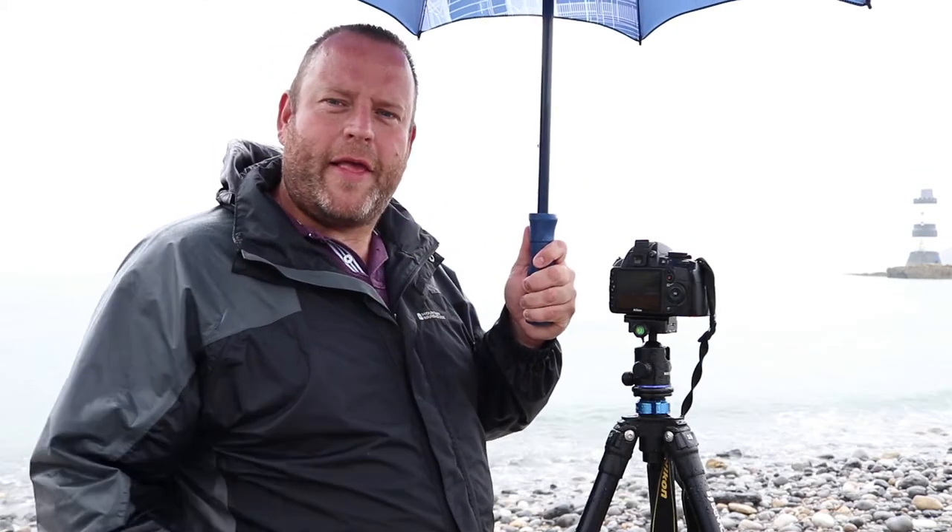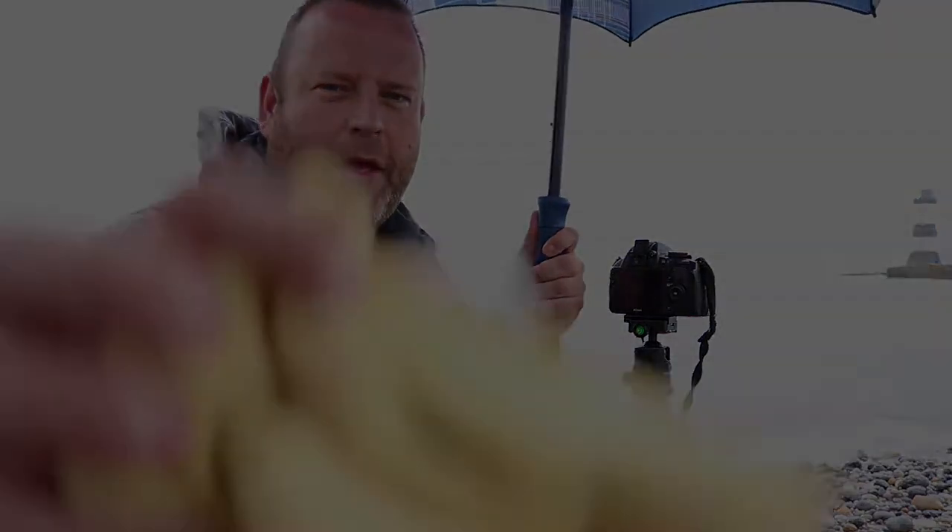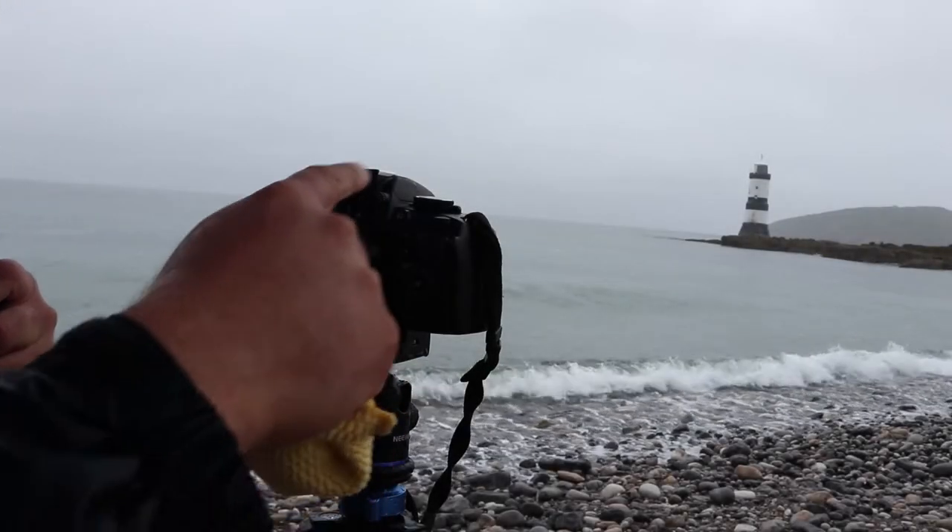It's a very dull, overcast sort of scene — there's not much colour — so I'm thinking monochrome long exposure. We're going to try the 10-stop filter and see what we can come up with. We've got our umbrellas and cloths to keep the lenses clean, so let's see what we can come up with. Make the most of it — let's go.